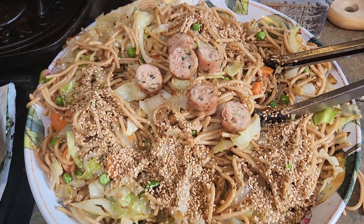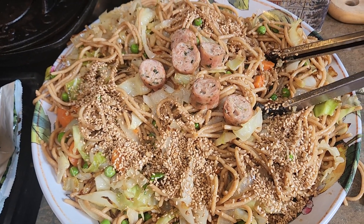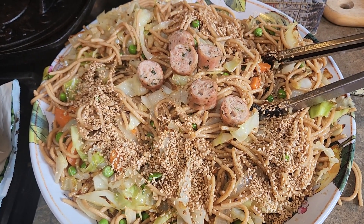So the recipe will be in the more box below the video. And thank you for watching — it's a quick meal.